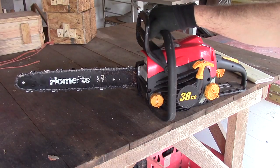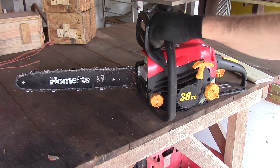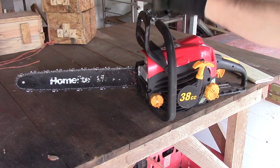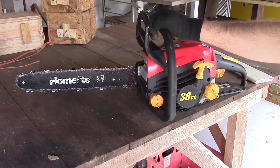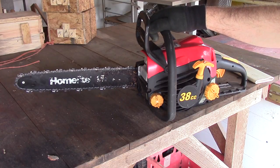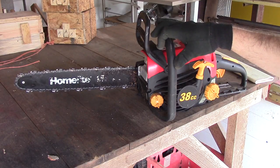This is a chainsaw that my brother-in-law gave me. He bought it from a girl at work. It's a Homelite, which is not a brand I would normally buy, or him either, but I think he got it for $30 or less. It was worth using. I wanted a small chainsaw for limbing up and cutting down small trees and stuff.